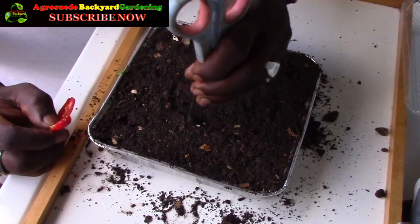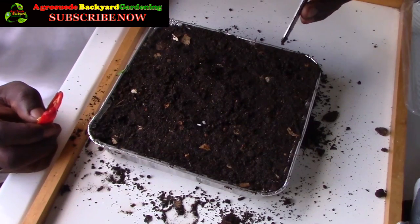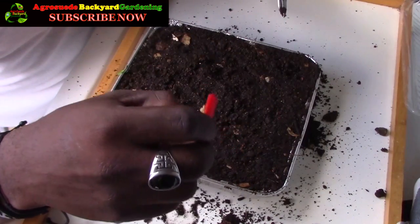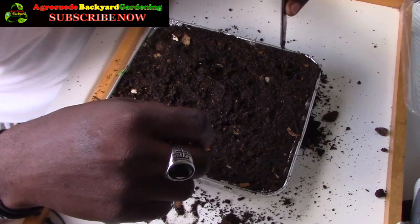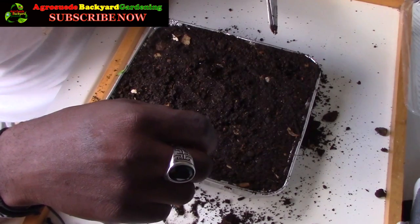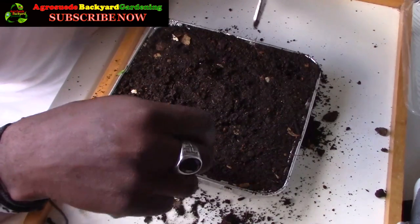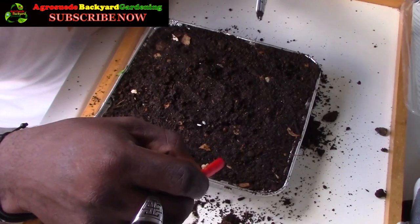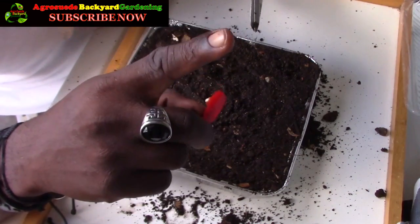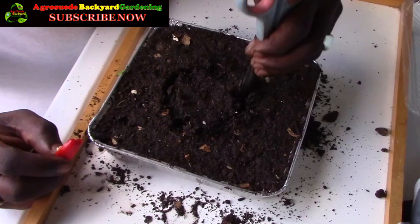I would like to centralize the seeds so that when they germinate, they don't germinate directly over the foam. If a seedling germinates over the foam, what will happen is the roots will grow and become connected to the foam, making transplanting difficult. This is one of the disadvantages of using foam in seedling trays. However, this could also be turned to an advantage, which I may show in a future video.